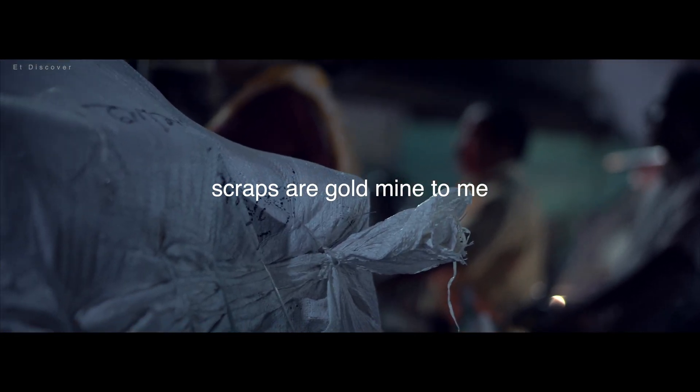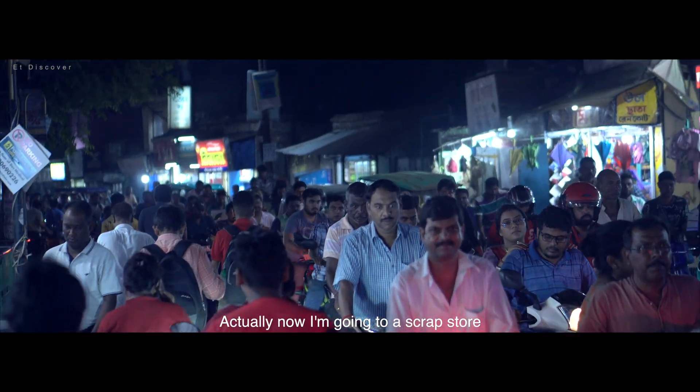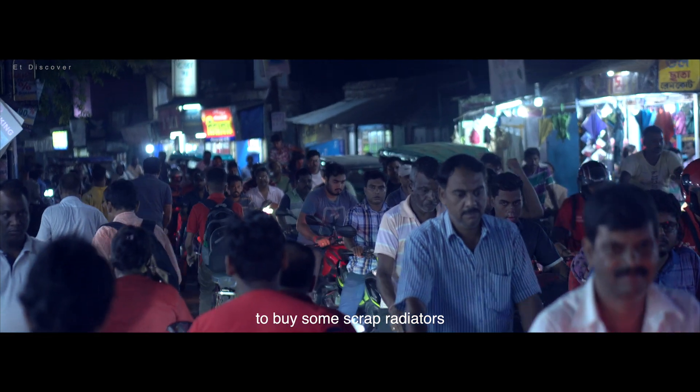Scraps are a gold mine to me. I am going to a scrap store to buy some scrap radiators.